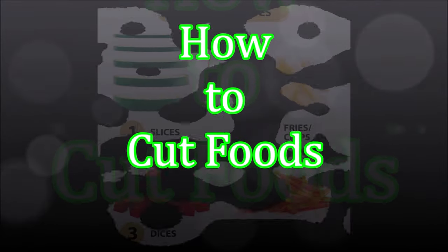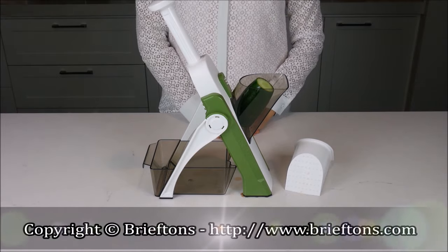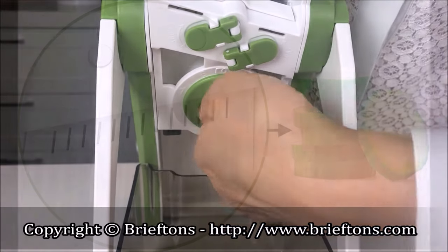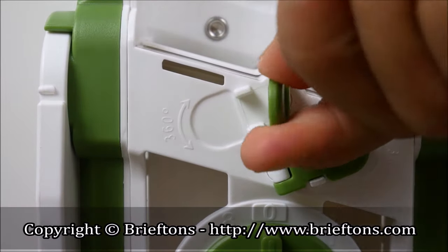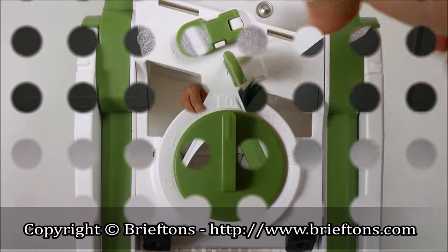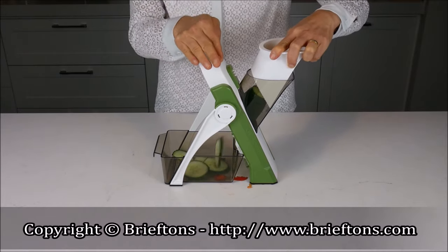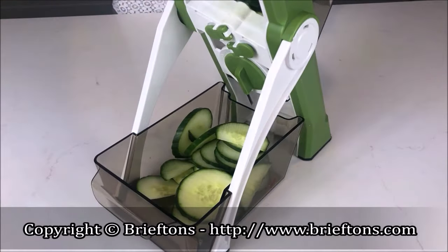The Food Cutter should now look like this. How to cut foods. The Food Cutter can perform four cutting functions. First, cutting foods into slices. Put the food into the feeder. Rotate the thickness regulator to choose your desired thickness. Make sure all vertical blades are down. If they are not, use Knob 1 and Knob 2 to collapse them. Use the pusher to push the food into the feeder and push the handle simultaneously to start slicing. The slices will come out from the other end and fall into the catch container.